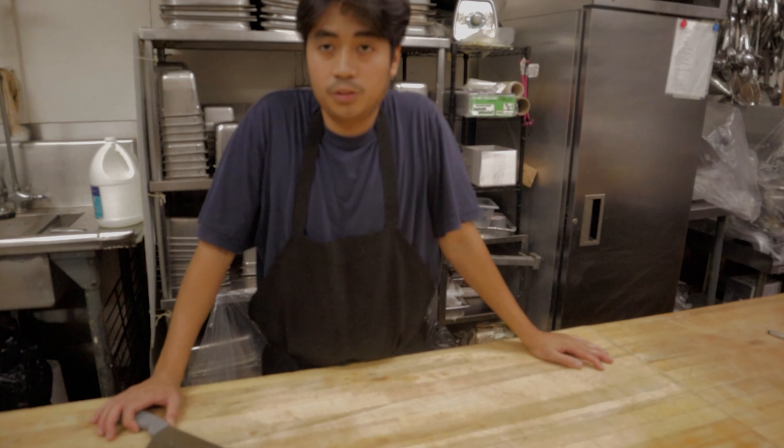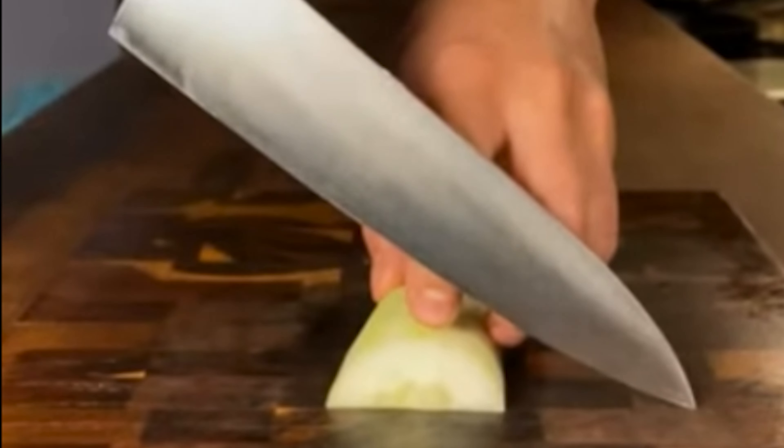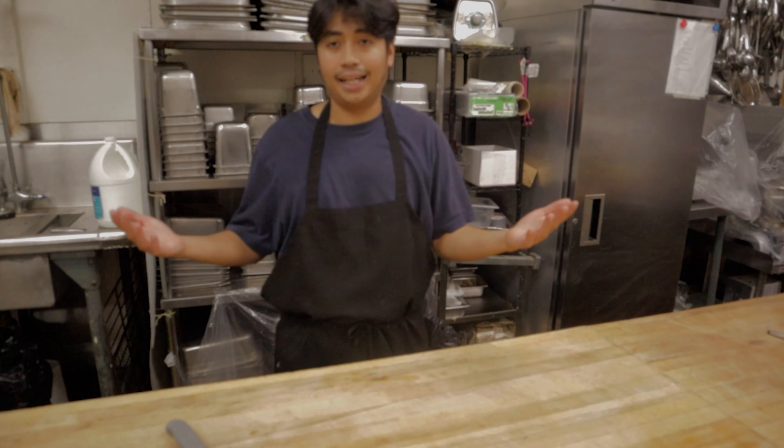Take a look at people who can cut properly — you know how they use the knife so well. How can they do that? That's the first question I asked myself. The thing is, it's really easy.